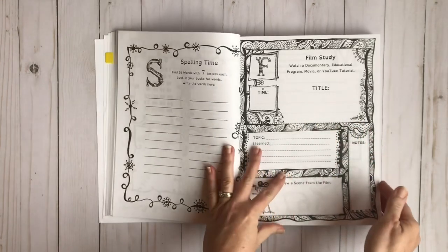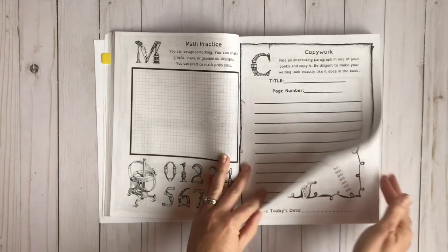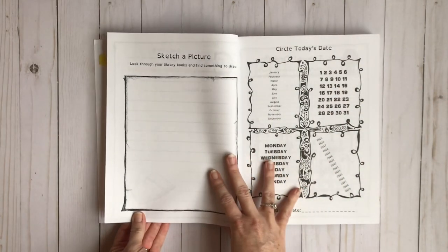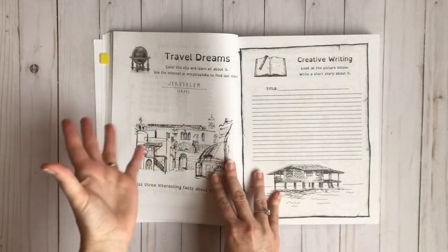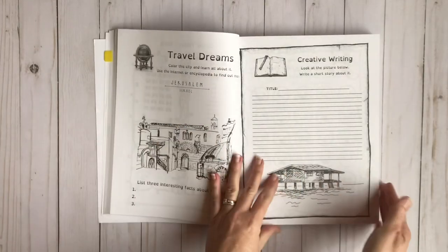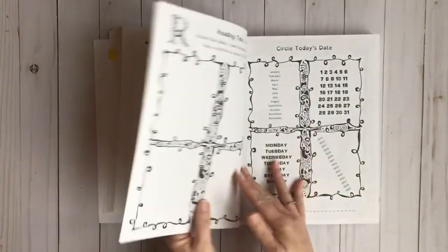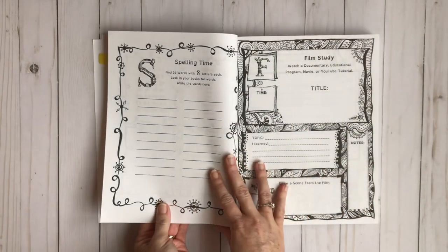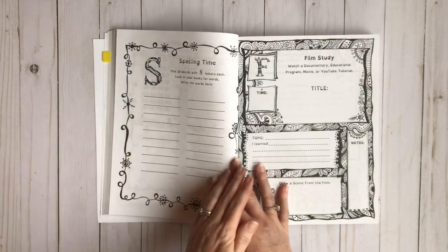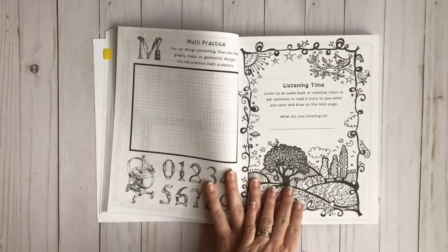You also have film study, math practice, copy work, and then sketch a picture. And as you can see, it's the pattern — travel dreams, creative writing, emotions and moods, nature study, reading time, circle the date, and then spelling time again. This time you're looking for eight-letter words. Film study, math practice, and then listening time.